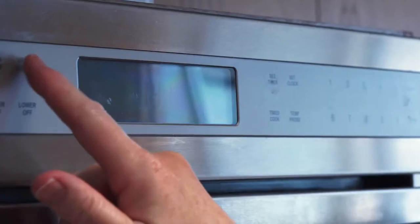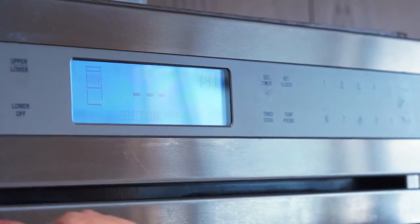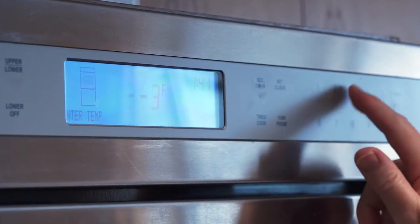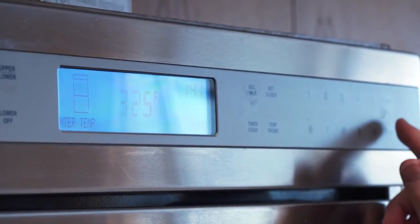It's a good idea to preheat your oven while you're getting the turkey ready and putting it into the roaster. The minimum temperature that you should use is 325 degrees.